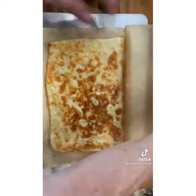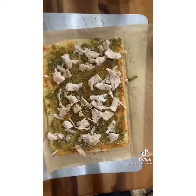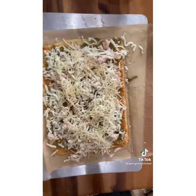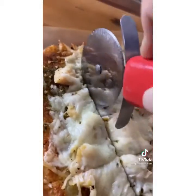Bake it for about 8 to 10 minutes at 350 until it's nice and brown — look for your crust. Then add your pesto, your chicken, some mozzarella, and some parmesan, and stick it back in the oven for about 8 to 10 minutes until it's nice and crispy. Slice it, enjoy, and follow me for more keto.